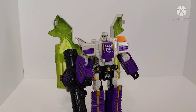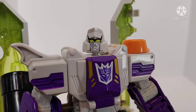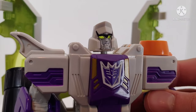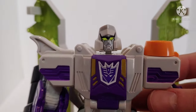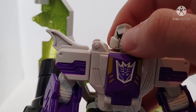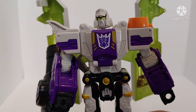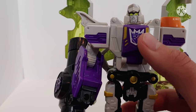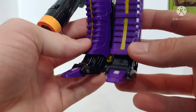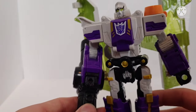Megatron in his robot mode looks really, really good. Starting with the head, the head sculpt looks fantastic — this evil Megatron head sculpt with an almost sinister frown and lime green eyes is just really cool. There's some black paint on the face as well with silver that complements itself really well. The rest of the figure is molded and detailed nicely — you've got the Decepticon symbol proud and center on his chest, gold accents on the shins, mechanical detail at the lower part of the leg, and the fusion cannon from the scope.